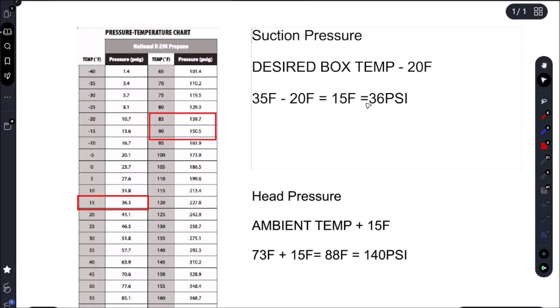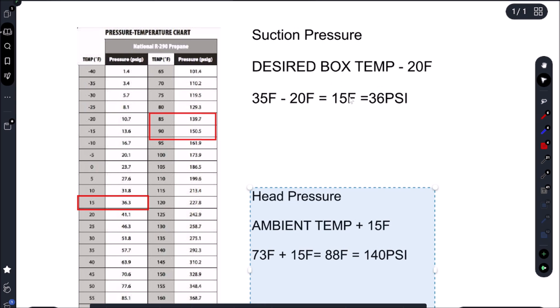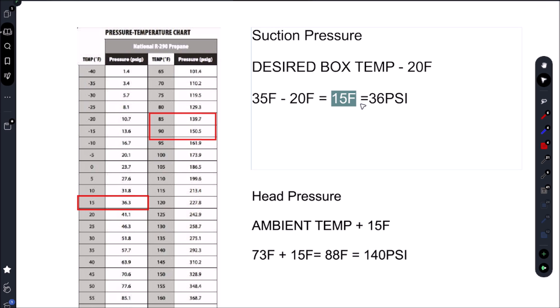Really, the pressures don't matter — what matters is the saturation temperature. I'm looking for 15 Fahrenheit on the suction side and 88 Fahrenheit on the condenser side. You want to get to the point where you're not looking at the pressures, just the saturation temperatures — that's all that matters. As long as we get within this range, plus or minus a couple degrees. If we're below 13-12 Fahrenheit on the suction saturation temperature, that may be an issue. On the high side, plus or minus 2 or 3 Fahrenheit is not as big a deal.